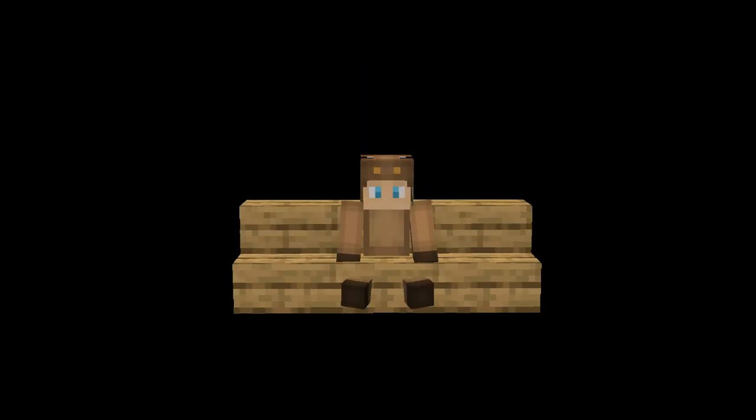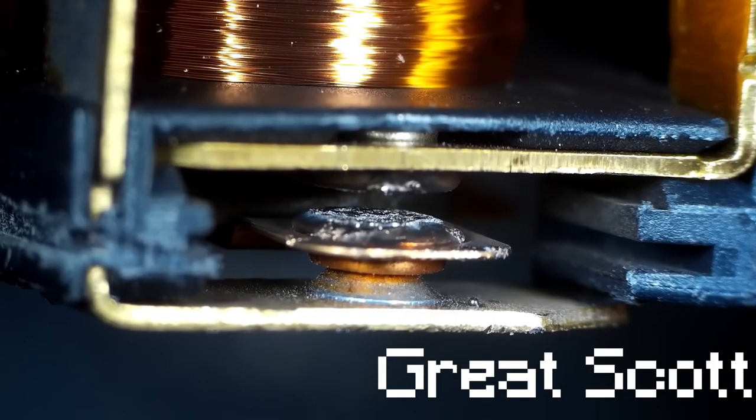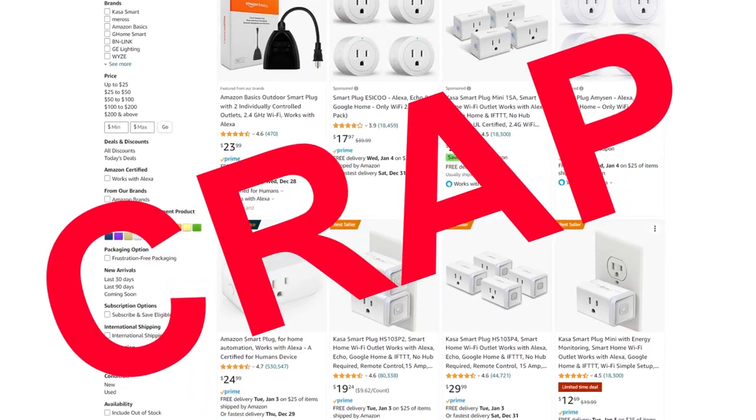I've been watching a lot of great scott lately, and one video caught my attention — because I wanted to buy a smart plug, but now I know they're full of crap. So I set out to make a DIY smart socket.